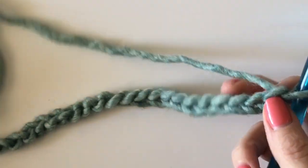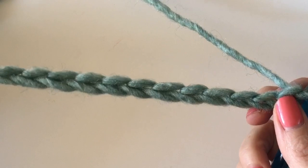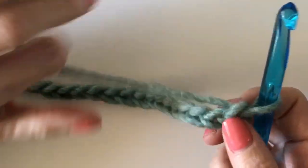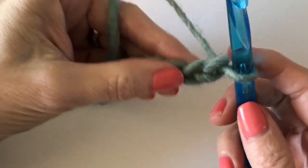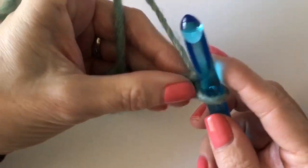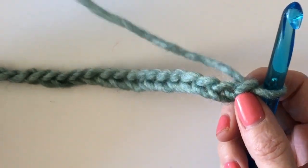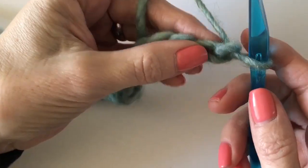Hi, I've chained 25 to start the cowl out and I just want to show you how to work this simple daisy stitch, sometimes known as star stitch. Let's go.